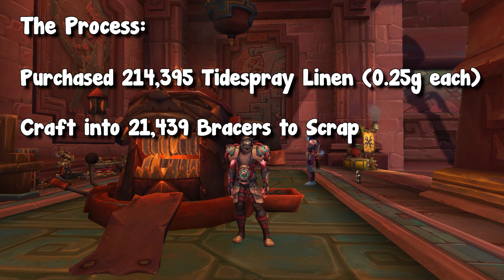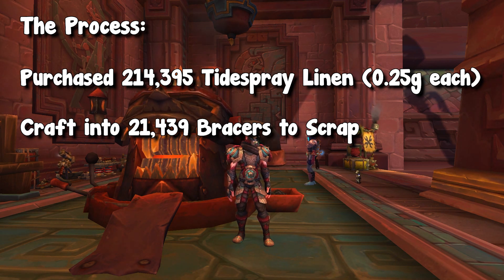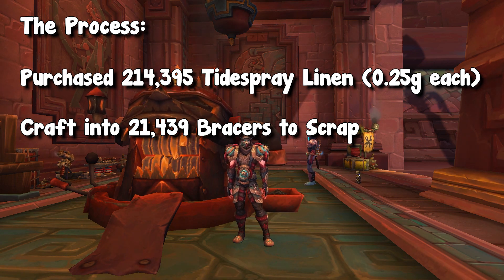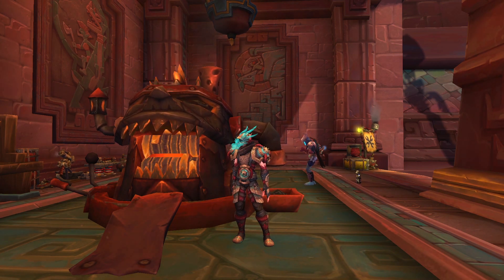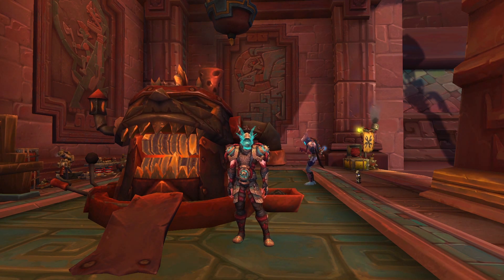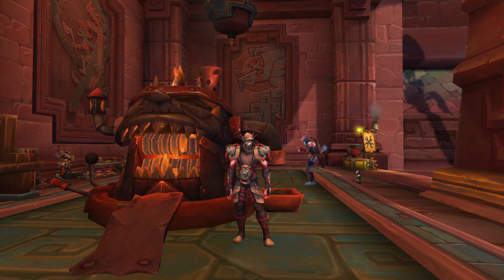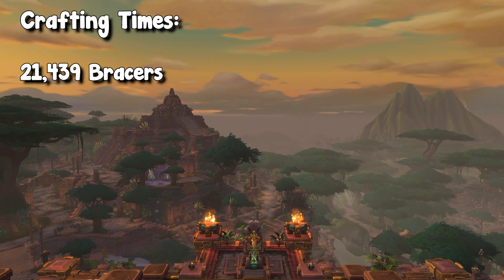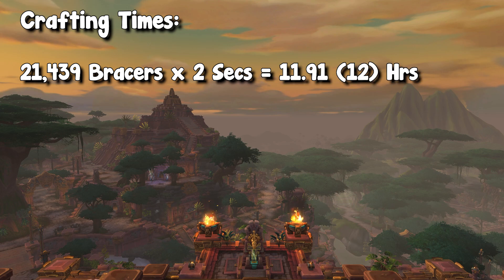Now the process, like I talked about in the first part of this video, has kind of three steps. You have the buying step, which is very, very easy. Then you have the crafting step, turning those materials into the bracer itself, which takes the most amount of time. Thankfully, this is AFK-able as BFA items do overflow into the mailbox, so you can actually AFK this until you get disconnected from the game. Unlike Shadowlands vendor shuffles, where it stops if your inventory gets full. But in order to craft 21,500 bracers with a two second crafting time each, it takes about 12 hours of constant crafting to complete this.